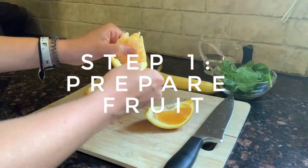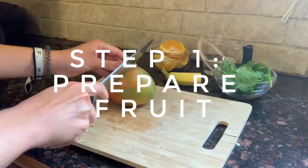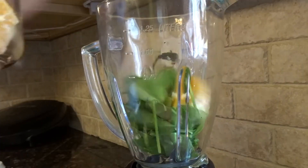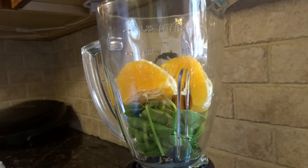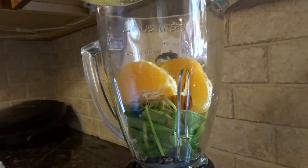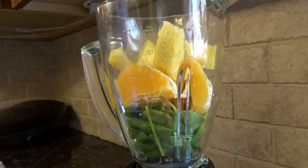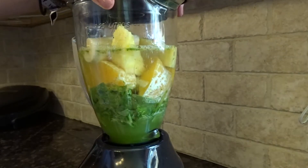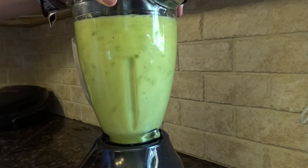The next snack that we're going to make is probably one of my favorites — we're going to make a green smoothie. You will need one cup of spinach, one orange, one fourth cup of mango, one fourth cup of pineapple, half a banana, and two cups of water. You can also add ice — I added probably about one cup of ice.